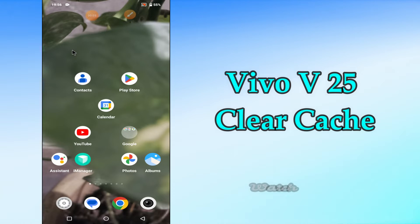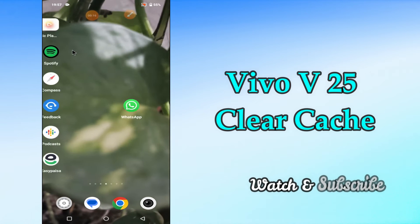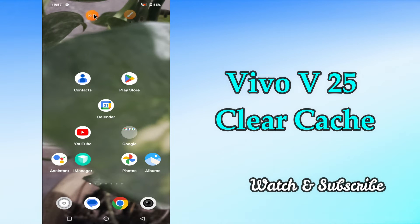Hi everyone, today in this video I'm going to show you how you can clear cache on your Vivo V25. This video helps you to remove cached data and make your device run faster. I'll tell you a few tips and tricks that you can use to do it. If you are new to my channel, don't forget to subscribe and press the bell icon. Watch the complete video and learn how you can do it.